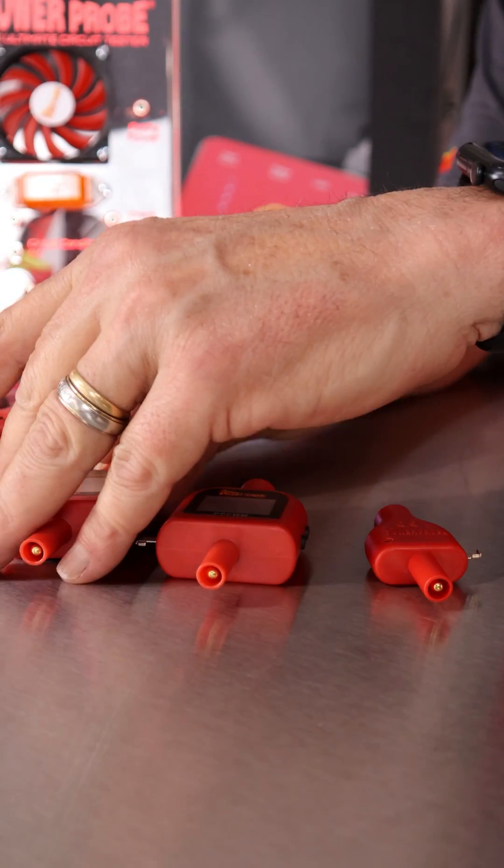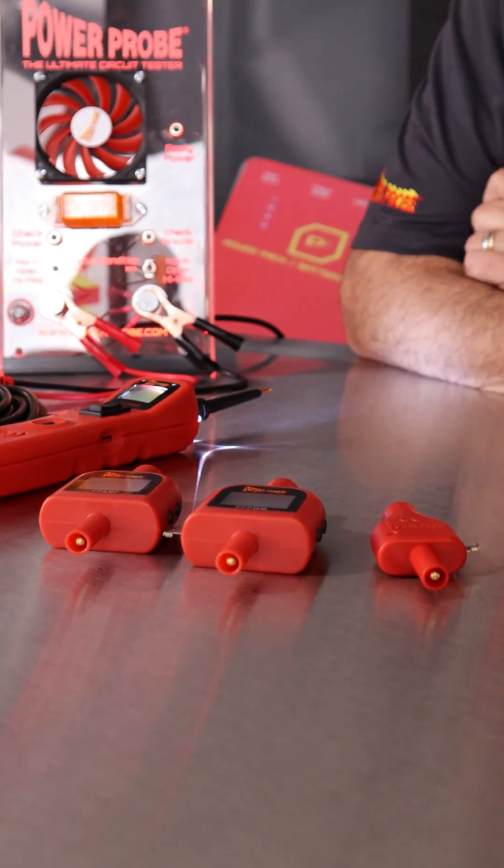So those are some new testing features and functions you can get from these tips that you can add to any PowerProbe.